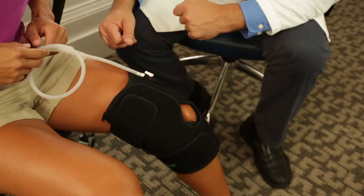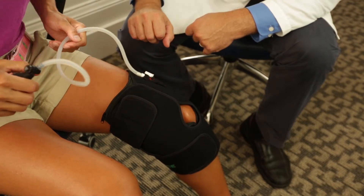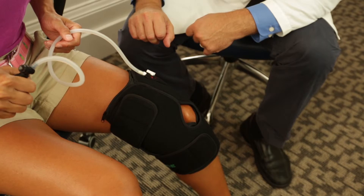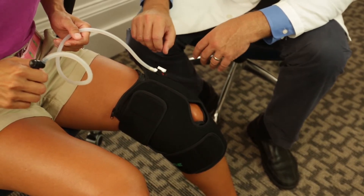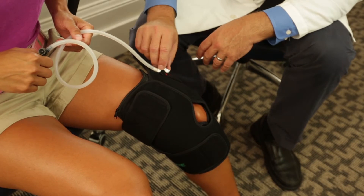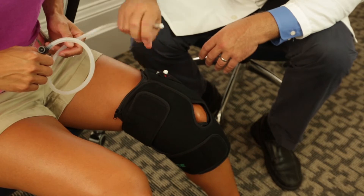From there, you'll attach the tube with the bulb to the valve. Switch the valve to on and inflate the brace to the desired compression. Once you're done inflating, switch it to off and remove the tube with the bulb. It's easy to do — once you've done it, you'll be on your way to achieving pain relief.